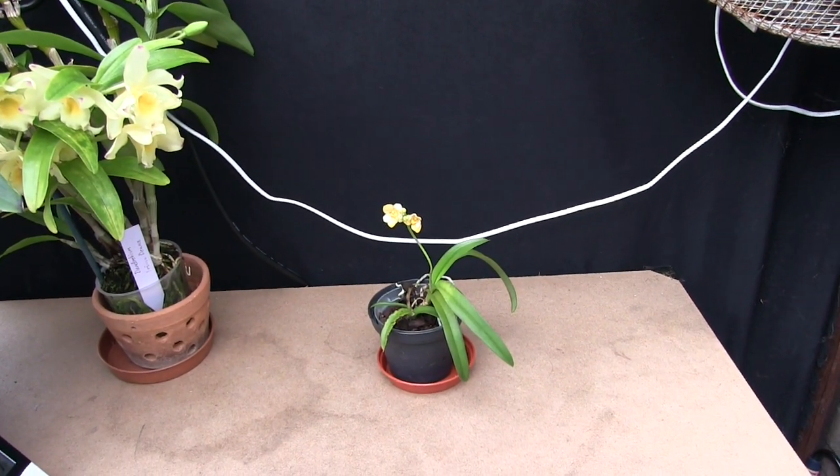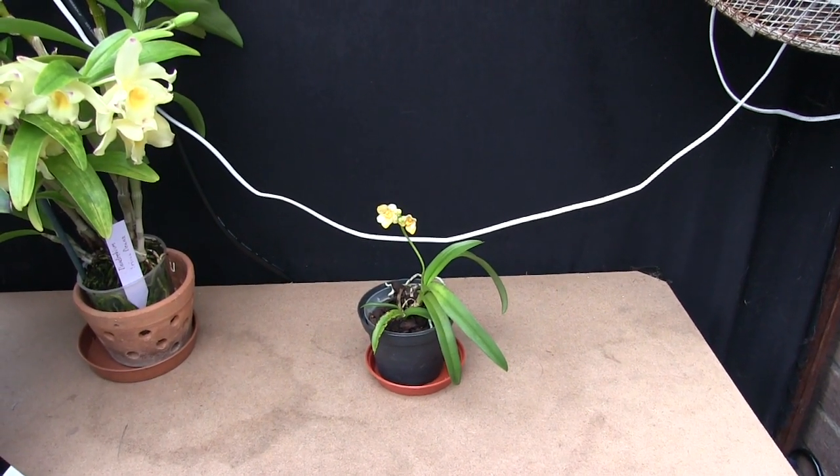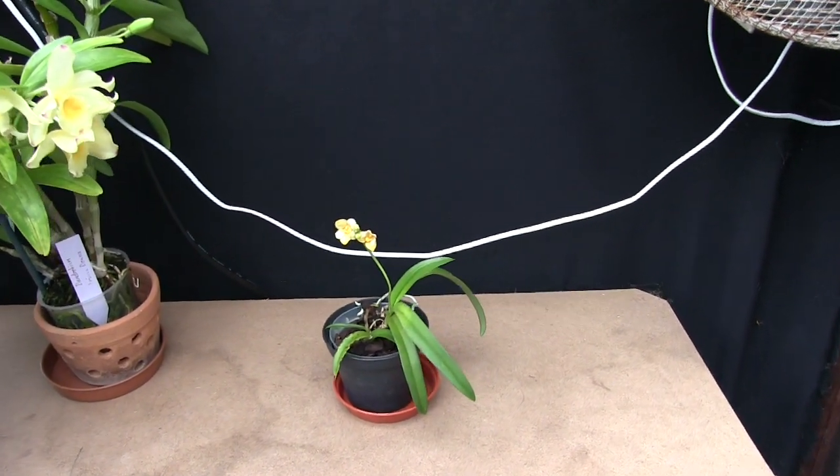Hi, this is Roger. Thanks for dropping by. A little short video today. One of the sarcocylis has opened some blooms.